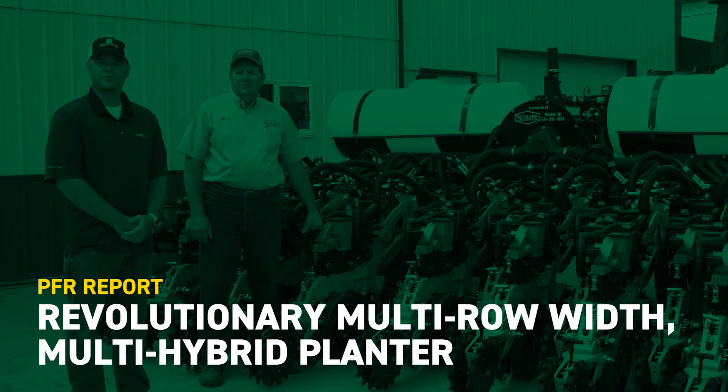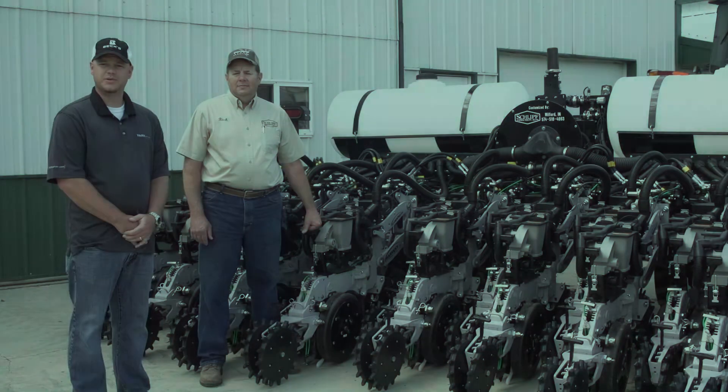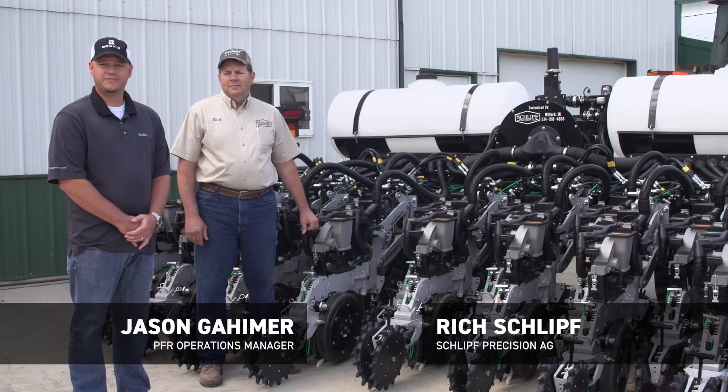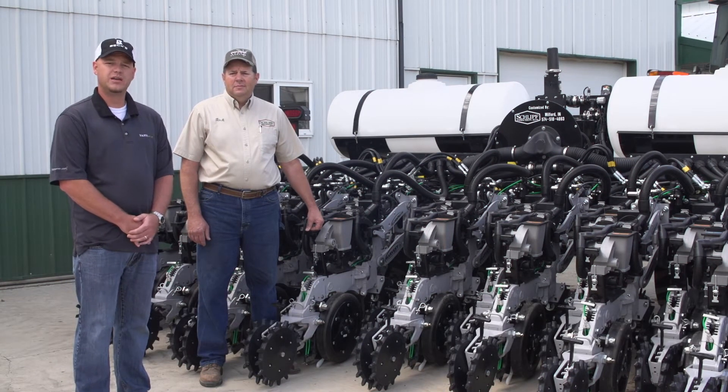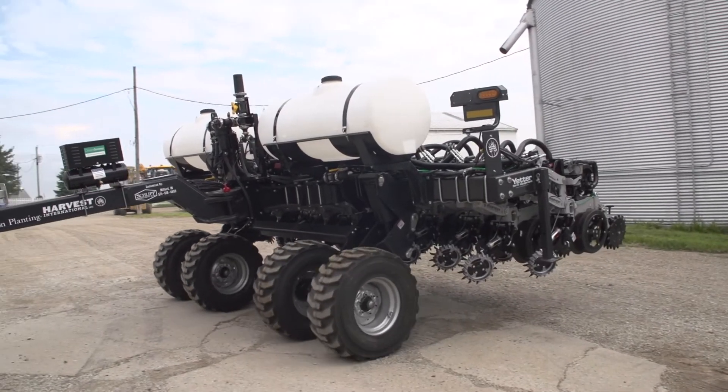I'm Jason Gayheimer, BECCS PFR Operations Manager with BECCS Hybrids. With me today is Rich Schliff of Schliff Precision Ag, and we're here to introduce a one-of-a-kind multi-row-width, multi-hybrid planter project.